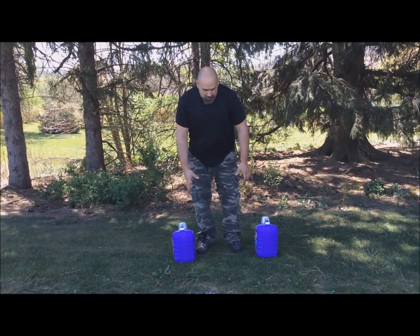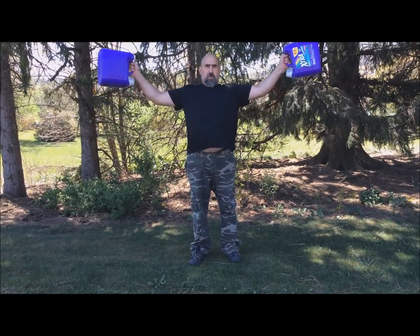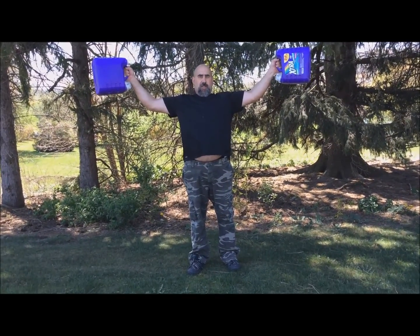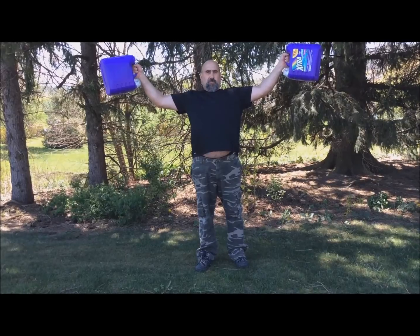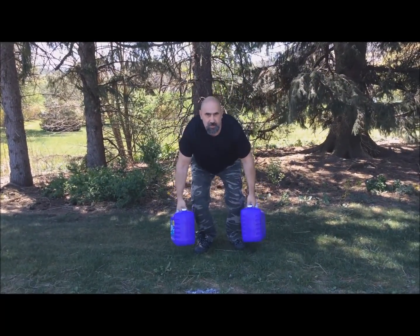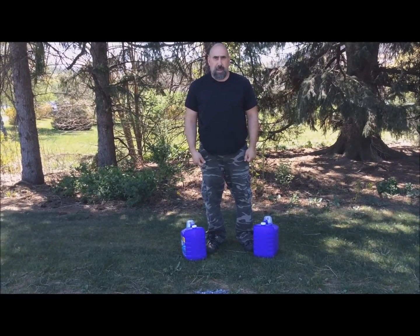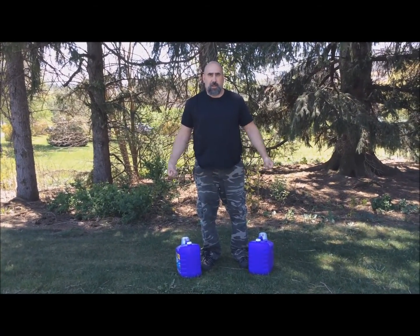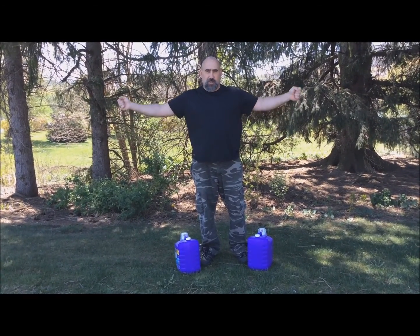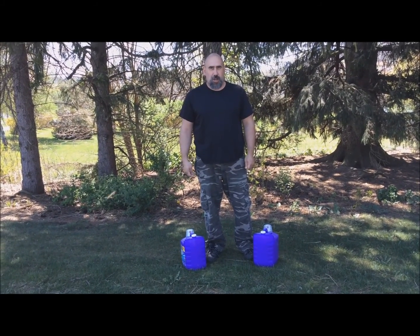So I have a hard time believing a human being would have a hard time putting five pounds in each hand and holding them out like this. I can take 25 pounds and do it for approximately 10 seconds. You're gonna try it at home? Good luck.